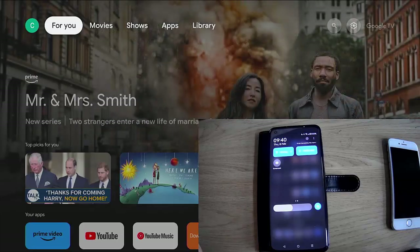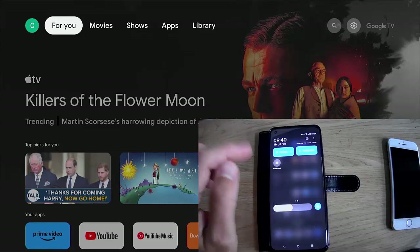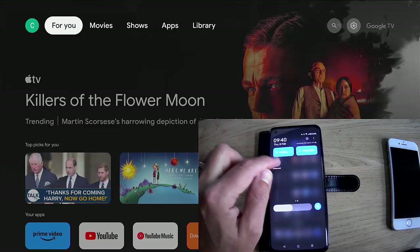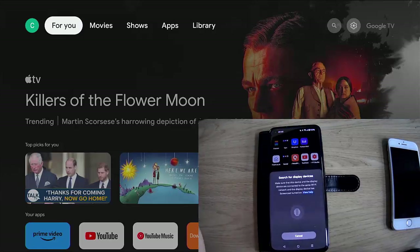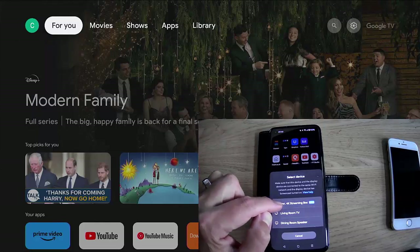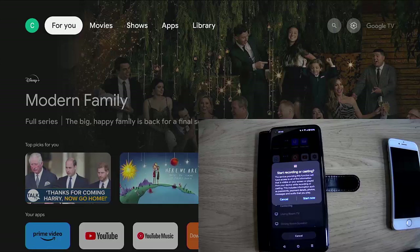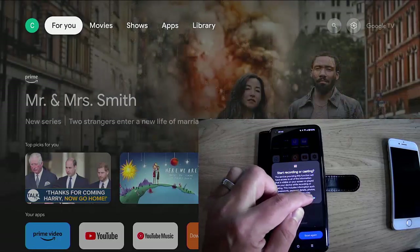You must make sure that you're on the same Wi-Fi network as your Google TV and phone. Make sure that both your Google TV and your phone are connected to the same Wi-Fi network. Then push the cast, mirror, or view button and it should start searching. After a few seconds, it should find your device — there's mine at the top, the ONN 4K streaming box. Just tap that, a little disclaimer comes up, so tap start now.